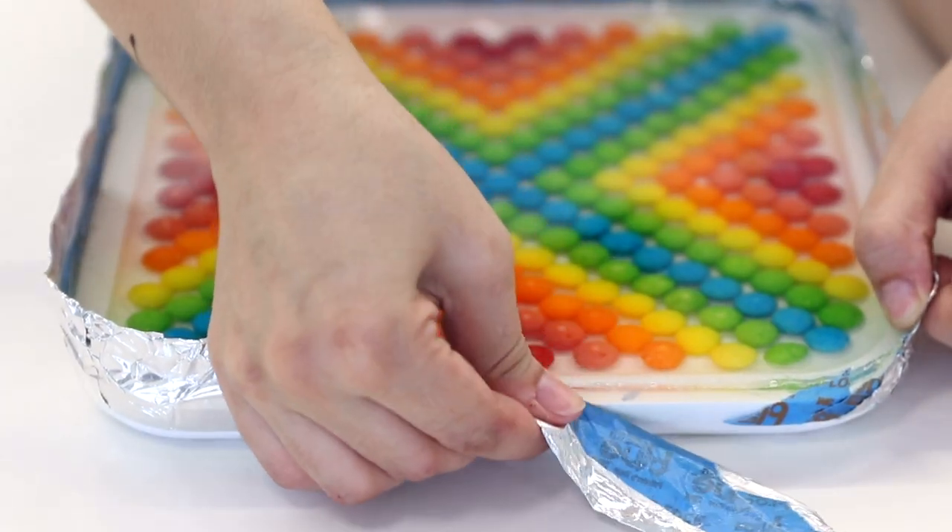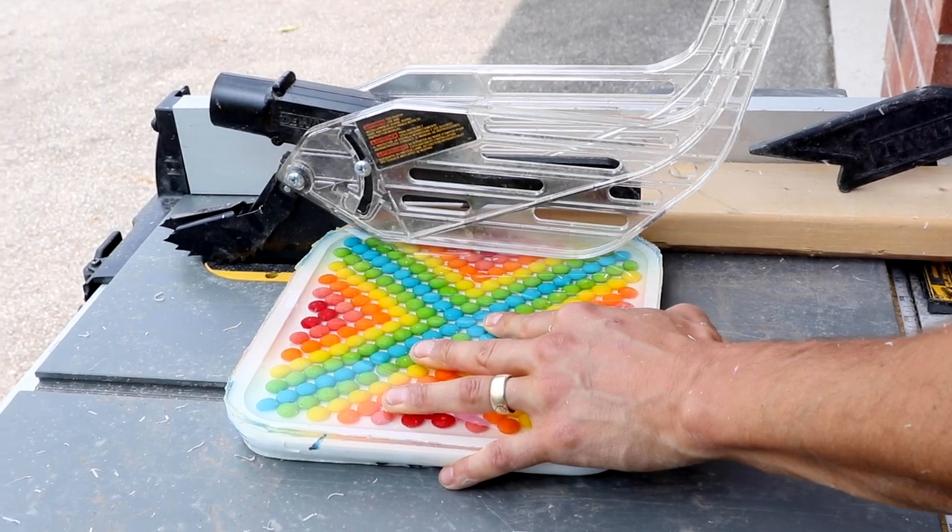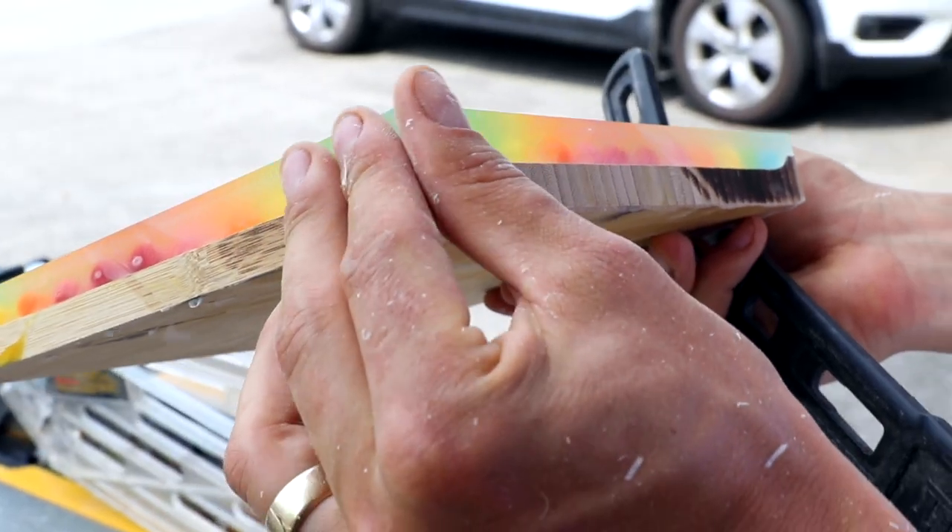Once the piece is cured you can pull the tape right off the next day. To address the sides you can just sand it with an electrical sander, or you can even run it through a saw to chop those edges right off and make them nice and crisp.